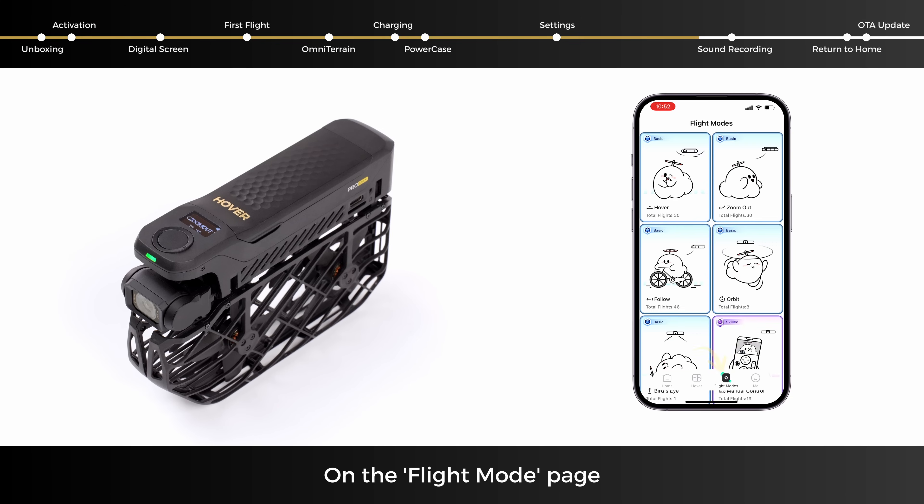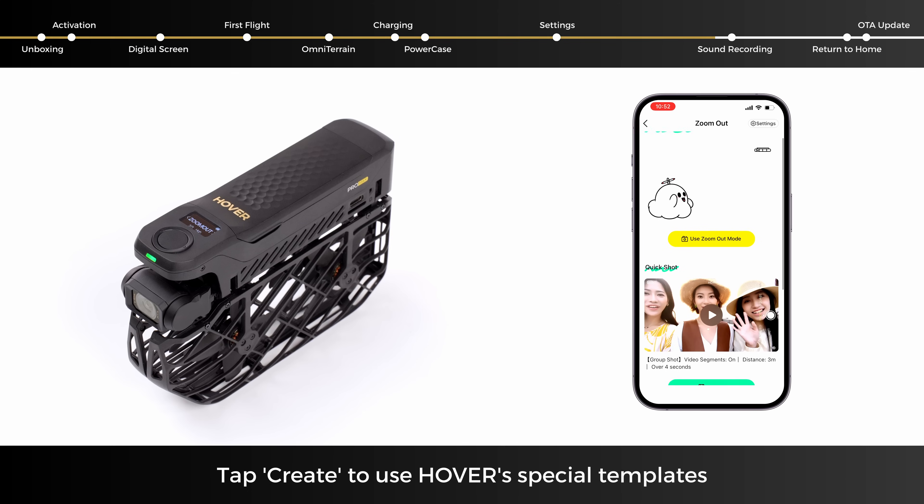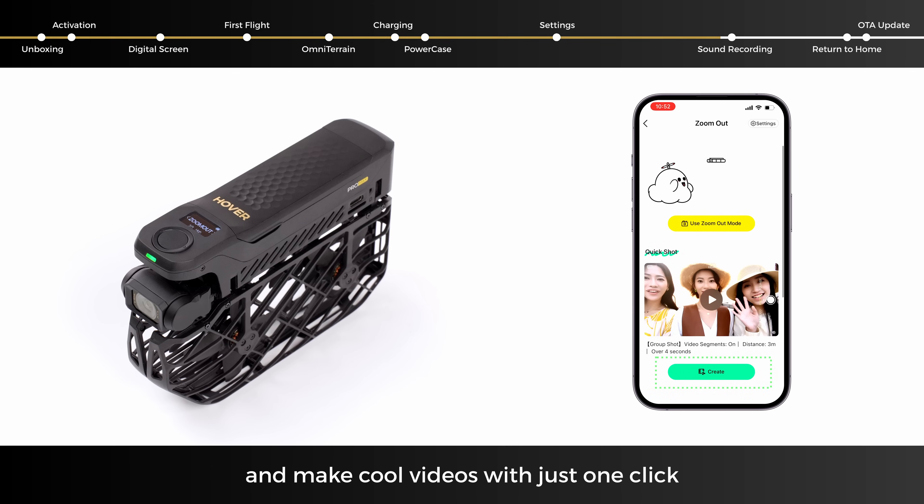On the Flight Mode page, you can explore different flight modes, view details, and adjust settings. Tap Create to use Hover's special templates and make cool videos with just one click.